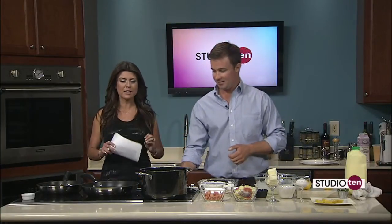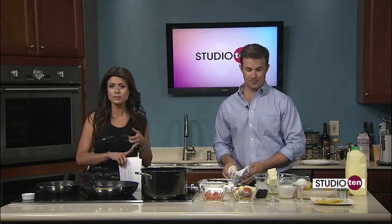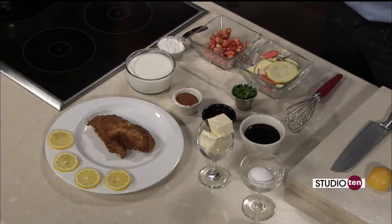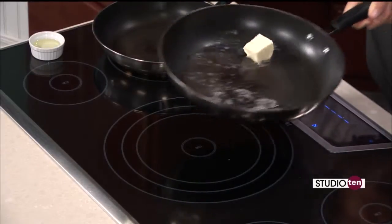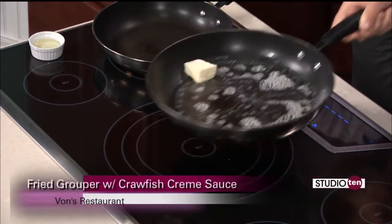Fresh Gulf seafood. We're going to let this grouper keep cooking; we also have some vegetables to cook and a cream sauce that we're going to make. We're going to do somewhat of a roux at the bottom, starting off with some butter — just melt that down. Once we get this melted down, we're going to add some heavy cream in. That'll be the base of it, then we'll put our seasonings in and let it build up for a little bit.